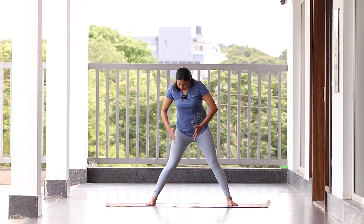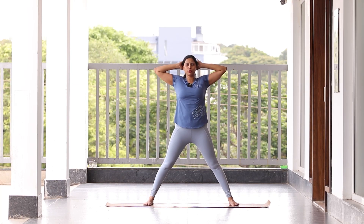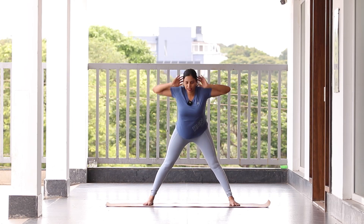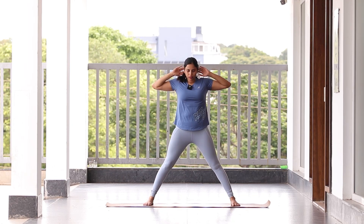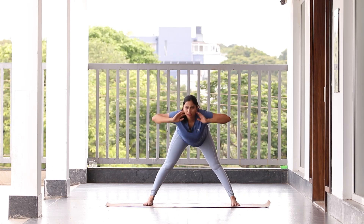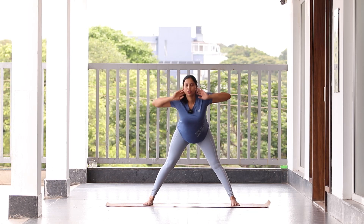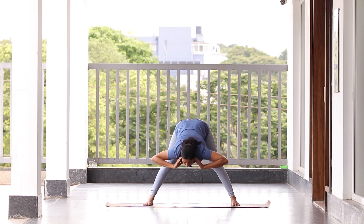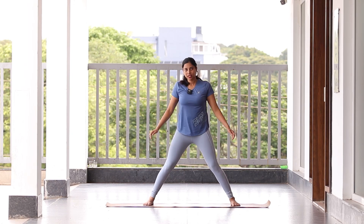Now keep both legs forward but a little more wide. We're going to do the same forward fold movement now facing forward. Keep your hands on the waist or behind the head — whichever works for you. Keep shoulders out, do not round your back. Exhale down — ten counts, pushing a little extra each time. Spine straight. Push yourself — do not be comfortable. Stay on the last one, then come back to center and get your legs together.